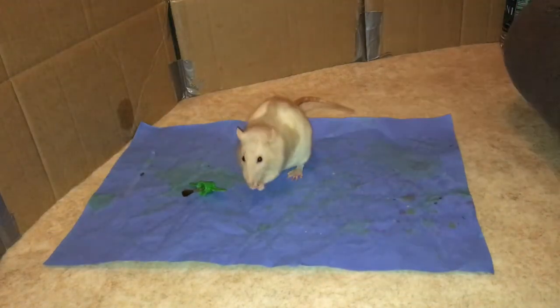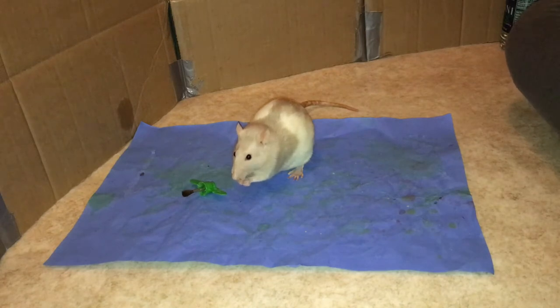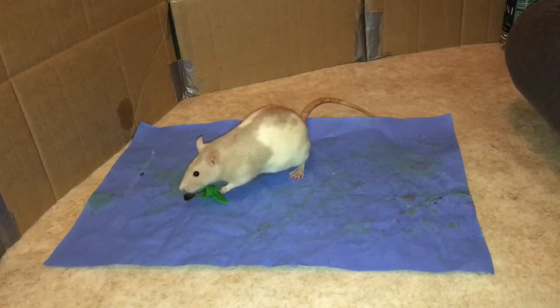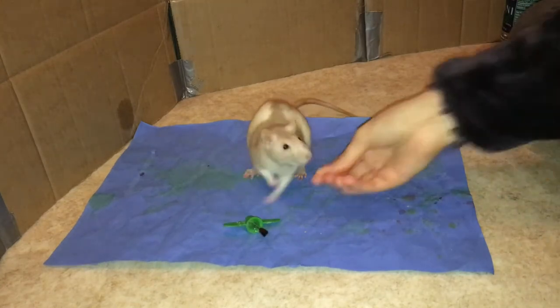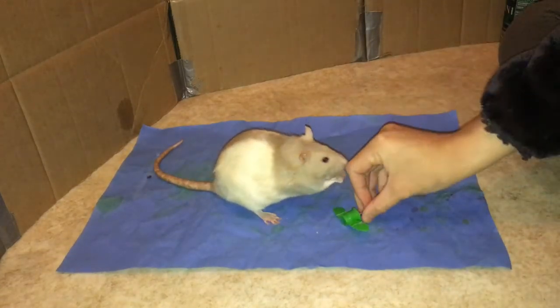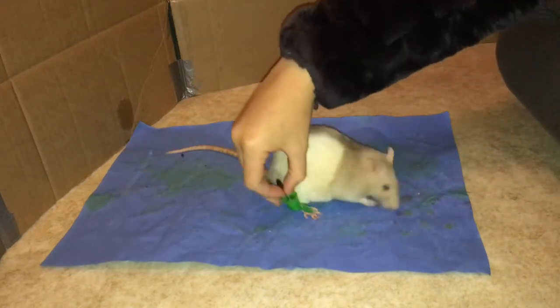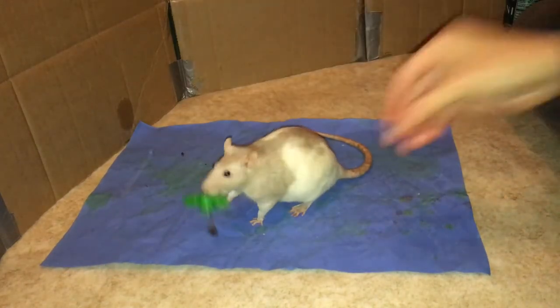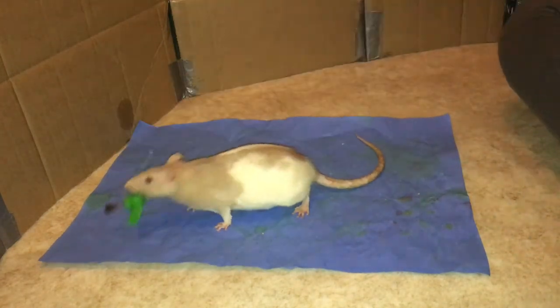Once your rat knows to touch the paper, it's time to introduce the paintbrush. Place the paintbrush in front of your rat and reward them for sniffing the brush. Slowly increase your expectations until they are nibbling it, and then increase your expectations until they begin to pick it up. If they get into a rut of picking it up the wrong way, you can try handing them the brush to help them understand which way you want them to pick it up. Remember to click and reward whenever they pick up the paintbrush the right way.